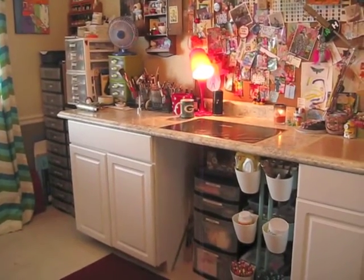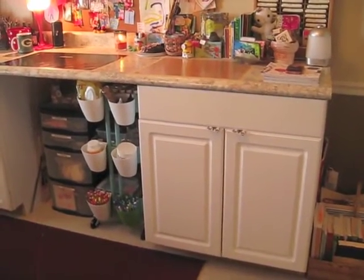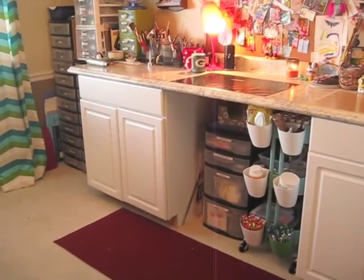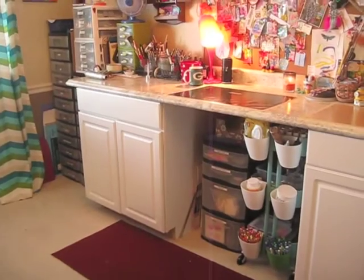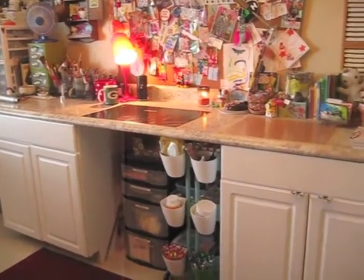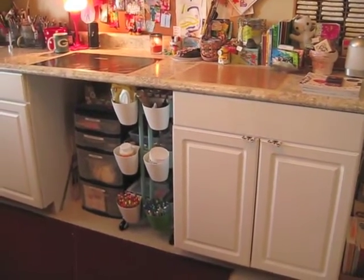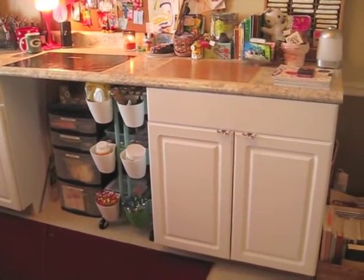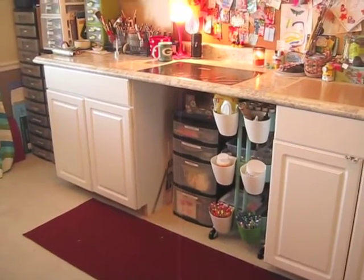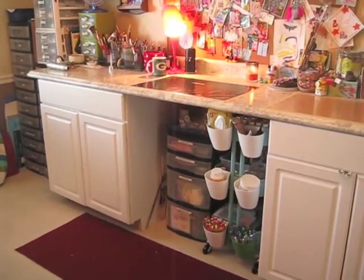My area is actually made from two cabinet units that my husband got at a home improvement store, and a cut piece of kitchen counter is the top. They're not connected — you can connect them, but these are not connected. The countertop is not connected to the units. I think it was about $300 for all three pieces.